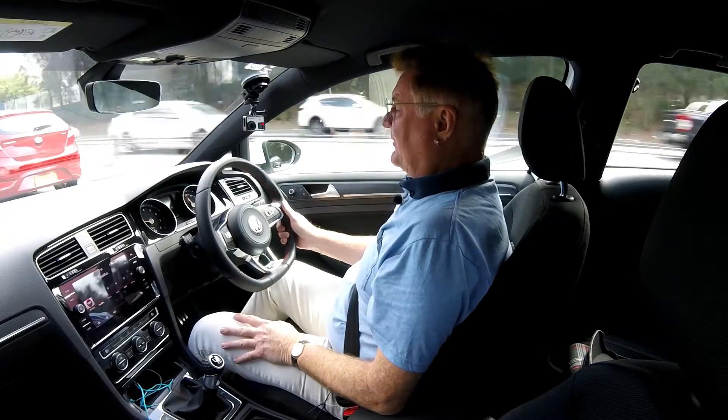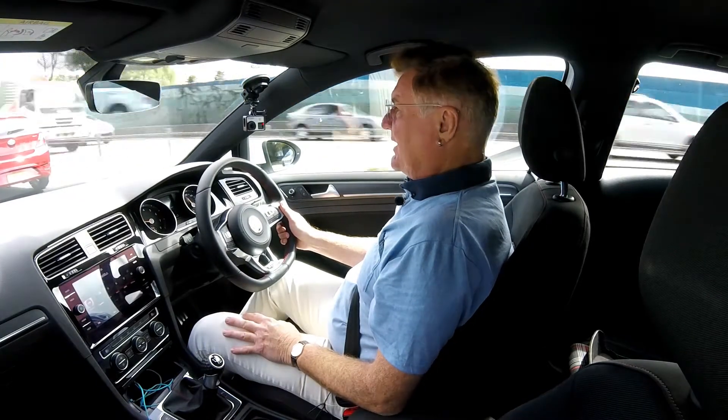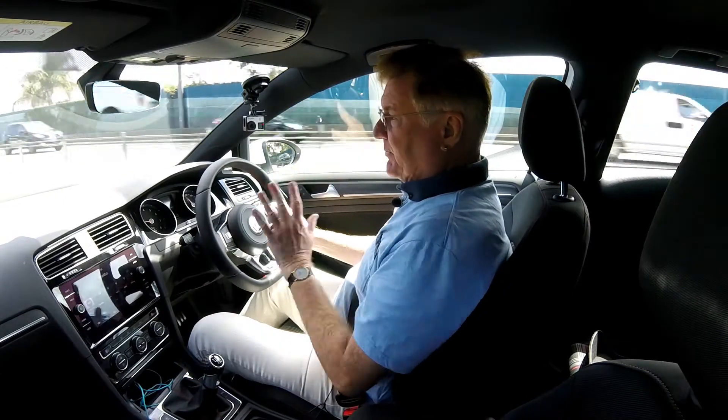Fuel consumption is pretty good. We've done around 100km so far, using about a quarter of a tank. Now you can see we're on the freeway, but that was mainly around the city. So considering the performance of this car, that's a pretty good figure.